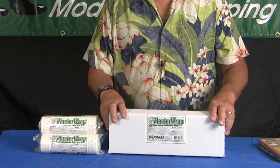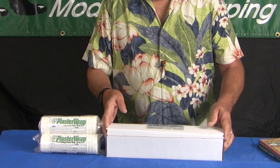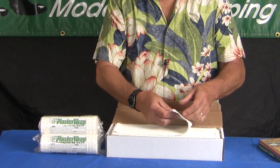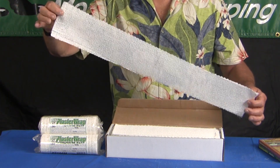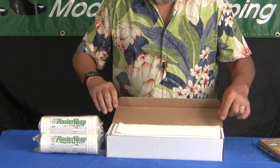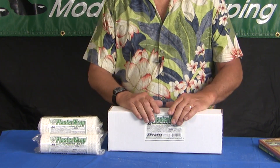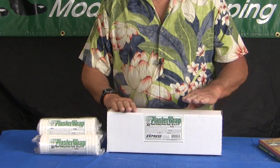I want to talk about the plaster splint material and show you just how big the pieces are. Here's a piece that's 30 inches long and 5 inches wide — it allows you to build scenery at a rapid clip. You can really move fast with this stuff because it covers a lot of area. So if you've got a big area to build, this is the way to go — buy plaster wrap in the plaster splint box.